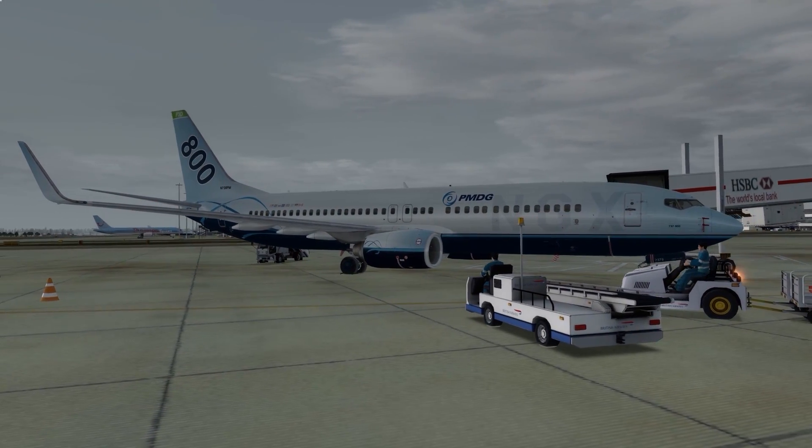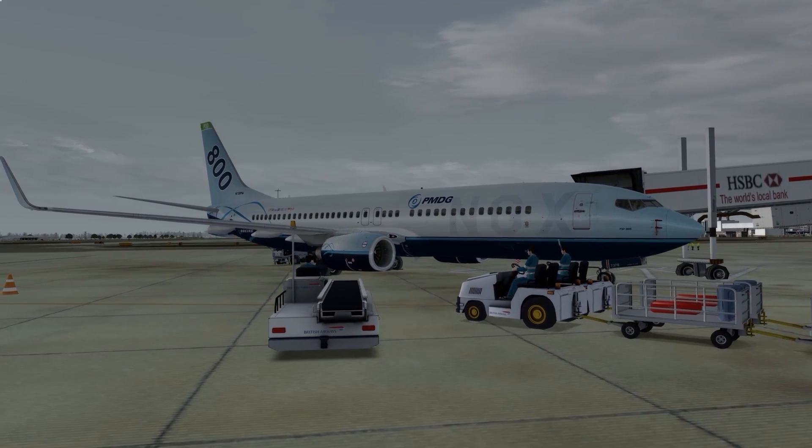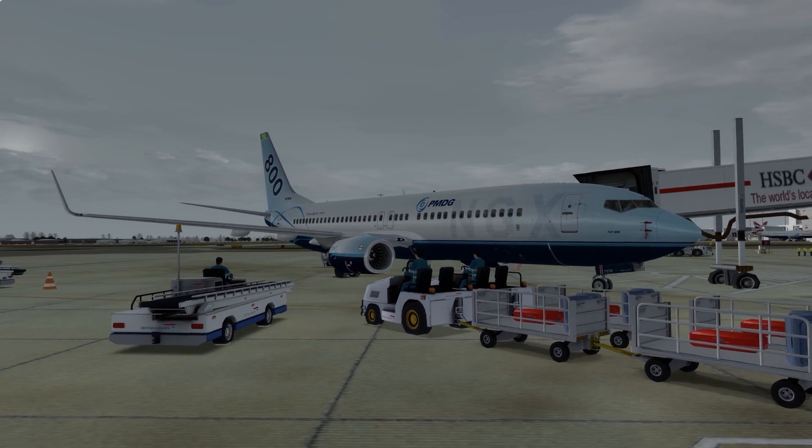Hello and welcome to the Virtual Airline Pilot Channel. Today we're looking at how to start up the 737 NGX from cold and dark.